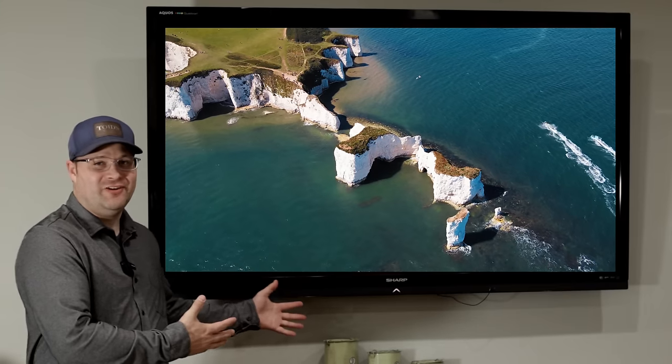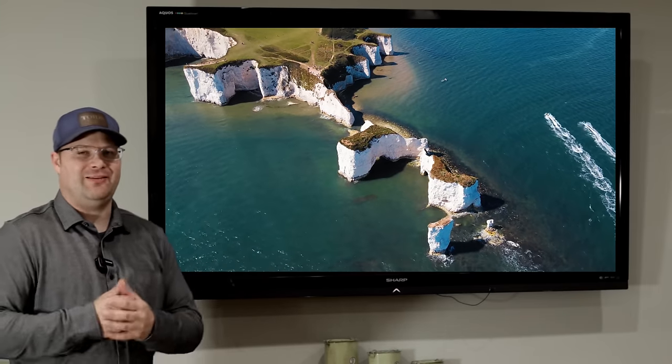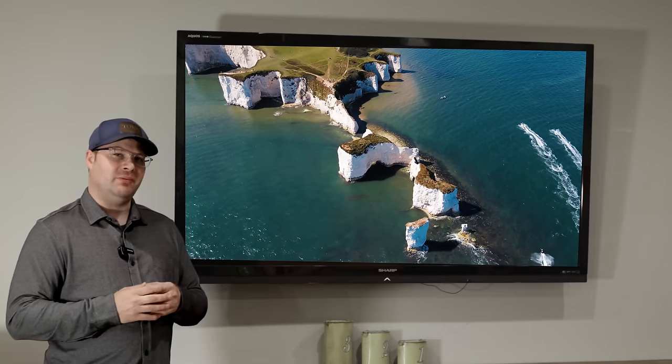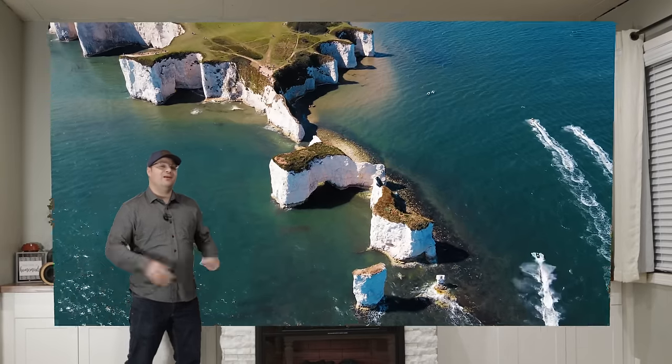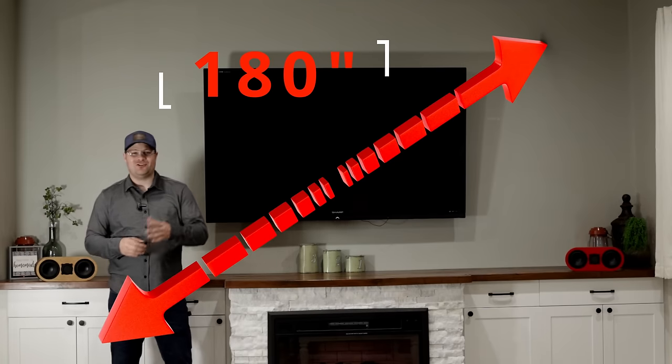This is a 70-inch television, and not too long ago this was actually considered a really big television. What if we could get a little bit bigger? How about something that would do this entire wall? That would be equivalent to a 180-inch screen — and what if we could do it for under a thousand dollars, out of something that fit in the palm of my hand? Yeah, like this.